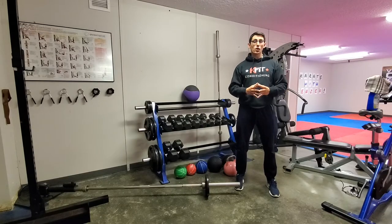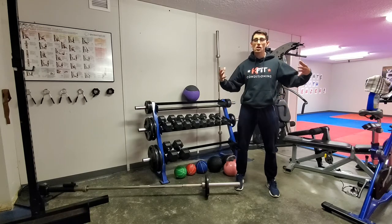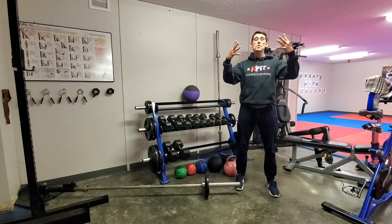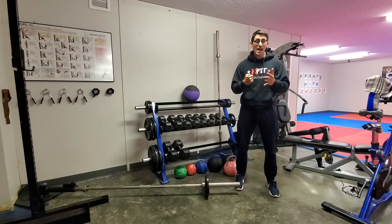The big goal for kinetic chain training and explosive power training is to use the whole body together and really feel it working as one big unit to generate as much force, as much power, as quickly as possible.